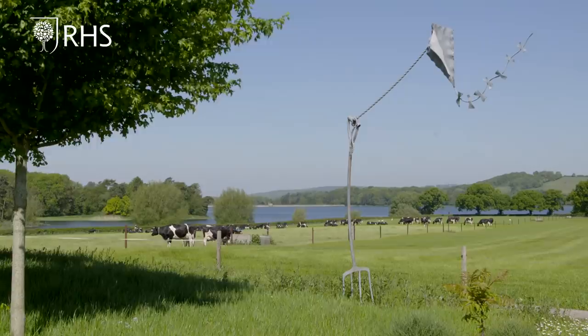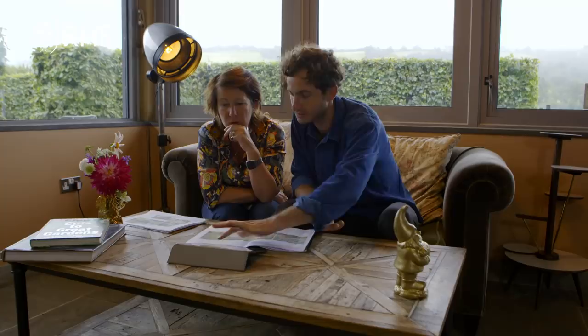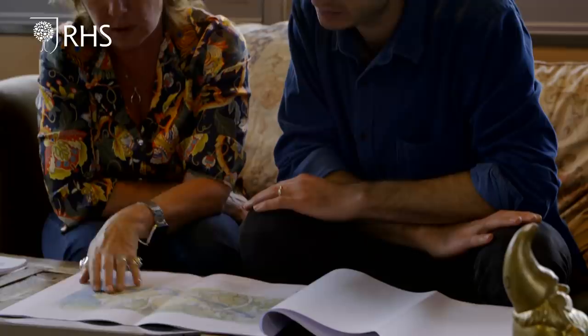When the opportunity arose to do a Chelsea garden, I nearly fell off my chair. This wetland area is an organic garden — it's something that hasn't really been done before on Main Avenue at Chelsea. So the opportunity to push boundaries and try and do something more sustainable, more organically principled, was quite exciting to me.